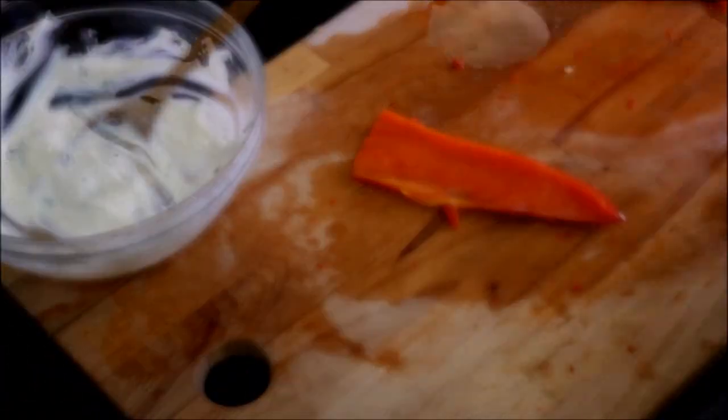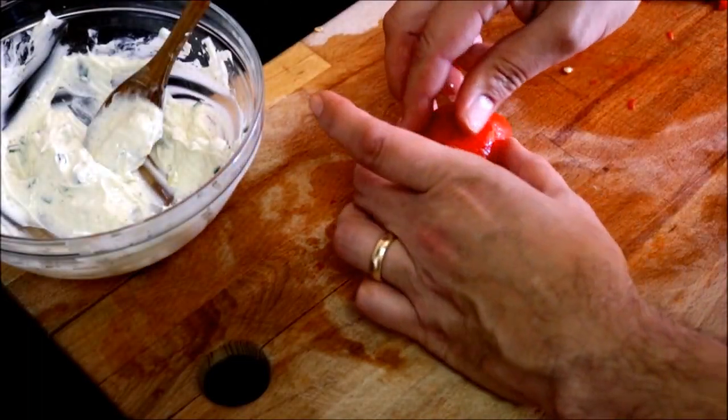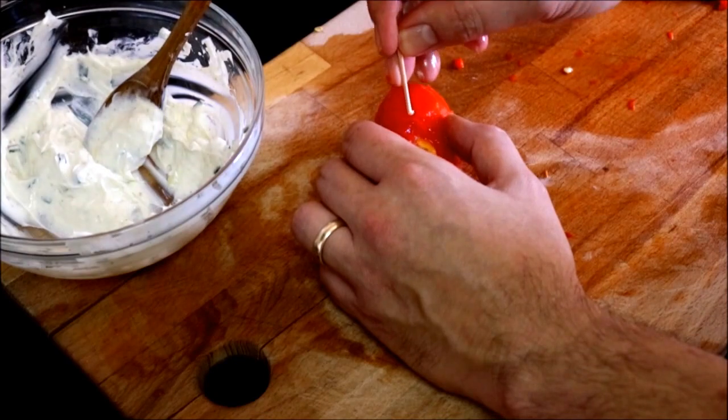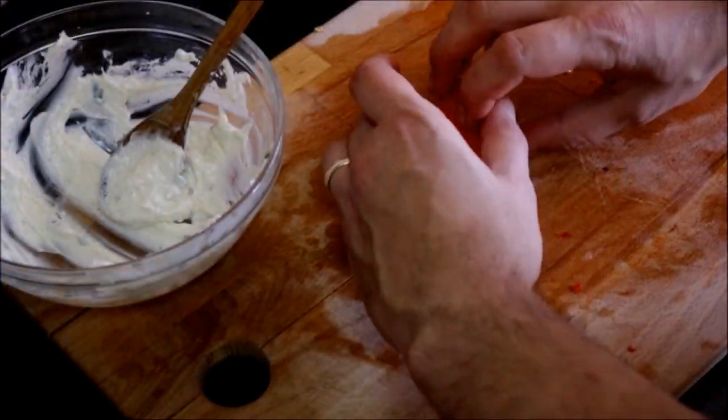Now let's start plating our dish. We'll grab a strip of our roasted bell pepper, add about half a tablespoon of our filling, and then roll it, tucking in the thinnest part underneath and securing it with a toothpick. Now let's add our roasted bell peppers with filling to the fridge for about 30 minutes to let all the flavors develop.